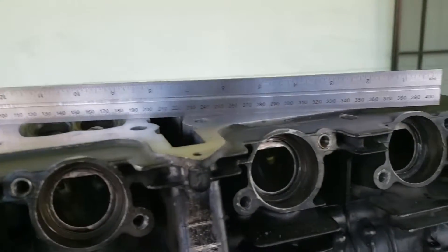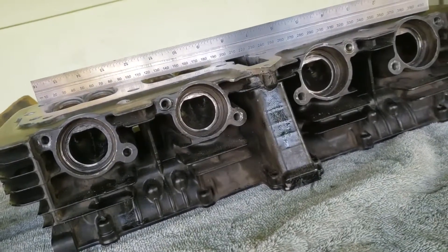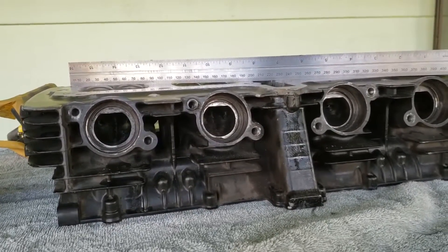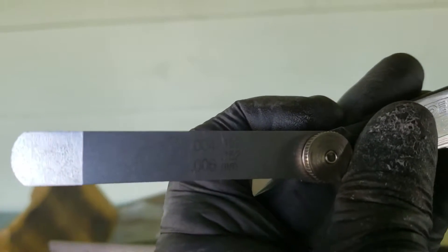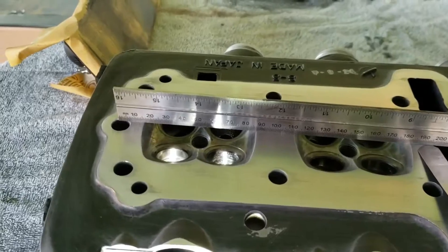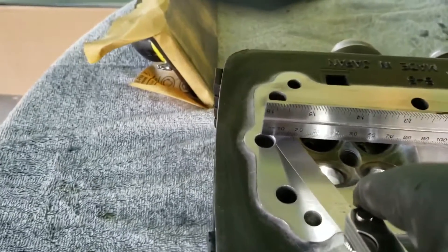I got a .004 reading. It said .002 to .008 in the spec. All I've got is a .004, as you can see right here - it's upside down. You guys can see that. Can't get through there - can't get through there.